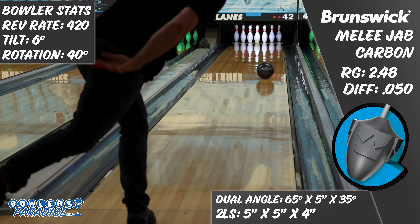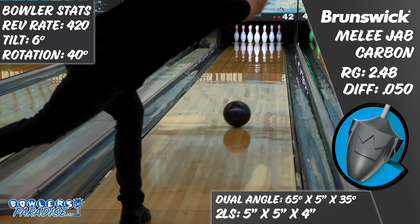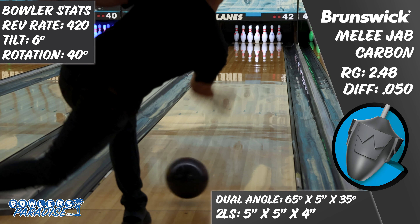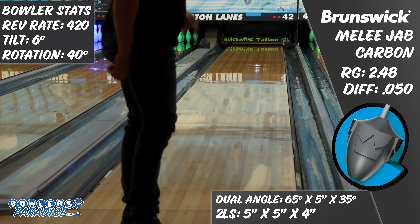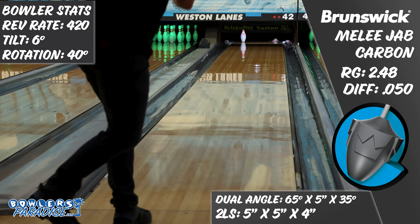When this ball showed up, I really wasn't sure what to expect. Historically, I haven't matched up great with Brunswick Pearls, as they've tended to be a little bit too slow off the spot for me, but the success of the predecessors of this piece can't be doubted either. So we decided to put a pretty basic layout on it, just to see what the ball could do, rather than trying to force it into being something specific.